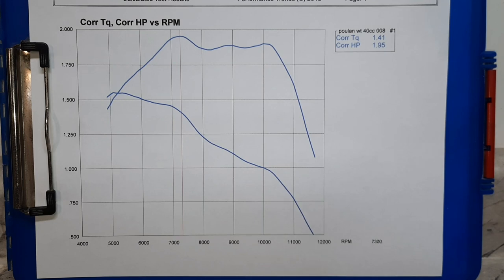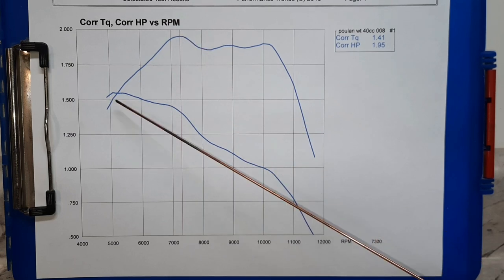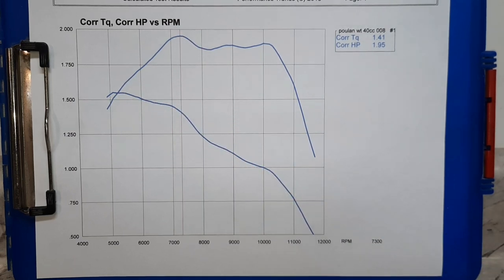Well here's the stock baseline numbers off the box. Taking 7,300 RPM — you can see it's not really a high RPM screamer. Yet — maybe we can do something with that. 1.95 horse at 7,300 — that's where the horsepower peaks. Torque peaks lower. If they don't spin fast, they tend to hold up a little bit longer. Makes perfect sense for a cheap saw like this.